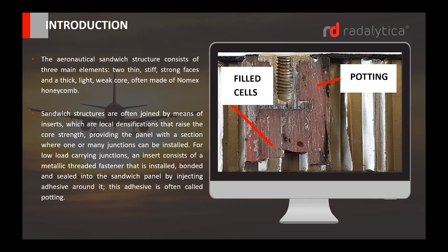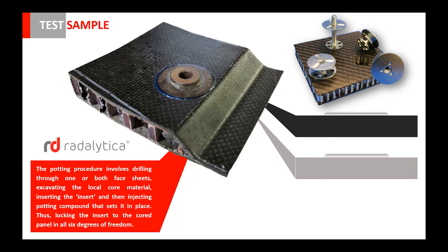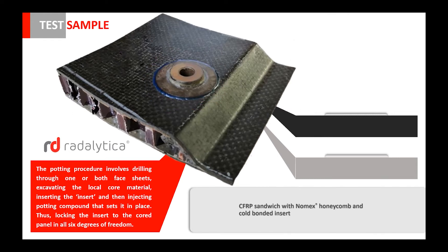This adhesive is often called potting. The potting procedure involves drilling through one or both face sheets, excavating the local core material, inserting the insert and then injecting potting compound that sets it in place, thus locking the insert in the core panel in all six degrees of freedom.